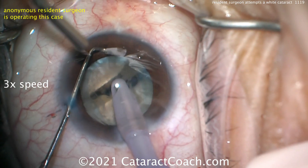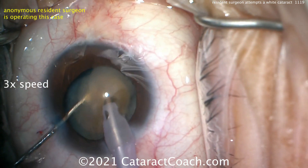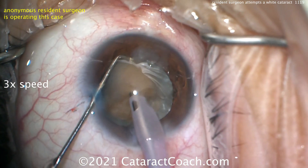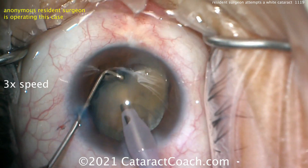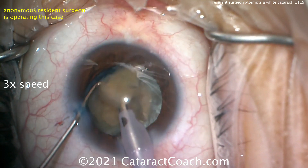That's fully separated now. Going to chop mode — looks like a stop-and-chop technique. Bringing that nucleus up — beautiful technique. I like how the right hand with the phaco probe retracted and pulled the nucleus up out of the capsular bag, which makes it a lot easier.